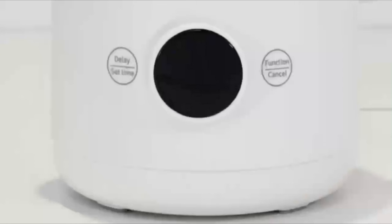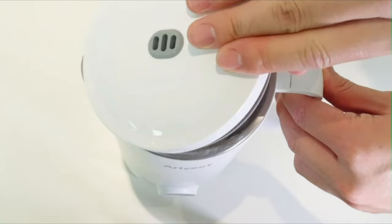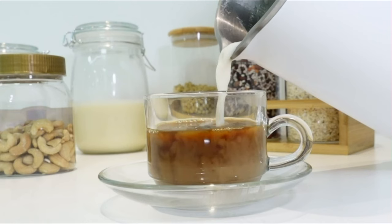Benefit from 600 watts of peak blending power and a 6-leaf blade structure — the soy milk maker machine pulverizes ingredients at multiple angles for a super delicate finish, and the finished milk can be drunk directly without filtering, or you can filter it. This almond cow milk machine maker is suitable for daily use: just add ingredients, press the function/cancel button to select the program, and it will automatically preheat, grind, and cook.